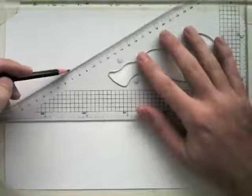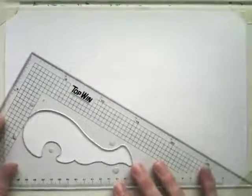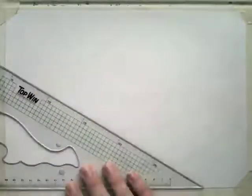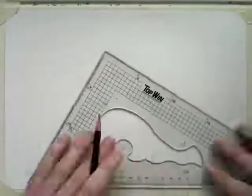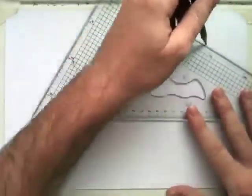You might want to extend some of those lines if they don't reach the top of the page. And then I'm going to turn the set square around and do the same in the other direction. So we're basically just drawing some 30-degree lines on the page, and this will help us get an idea of what 30 degrees is. Isometric is all about those 30-degree lines, but we don't want to use a grid because we want to be able to sketch without a grid.